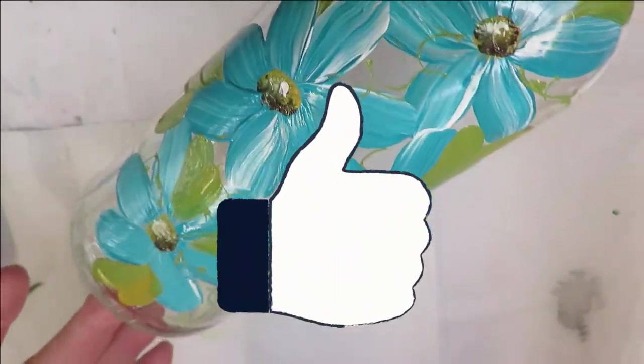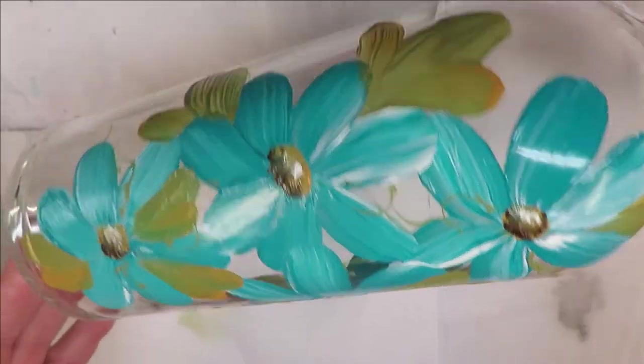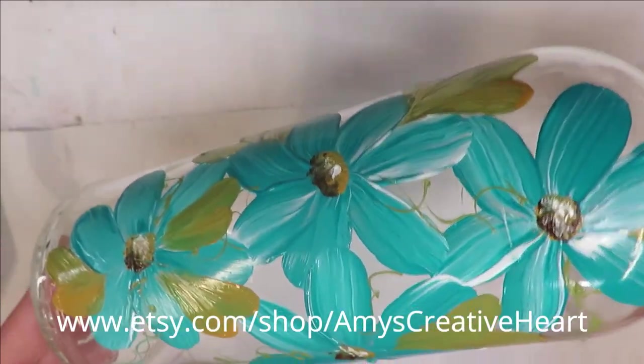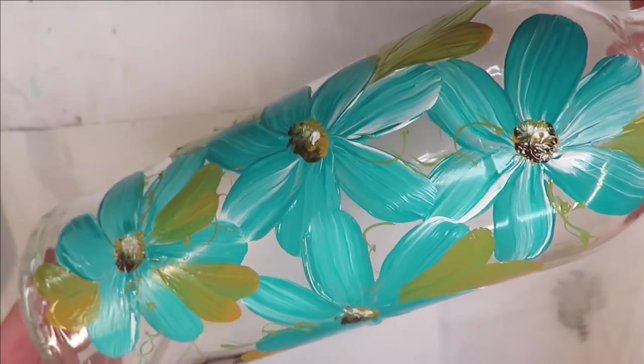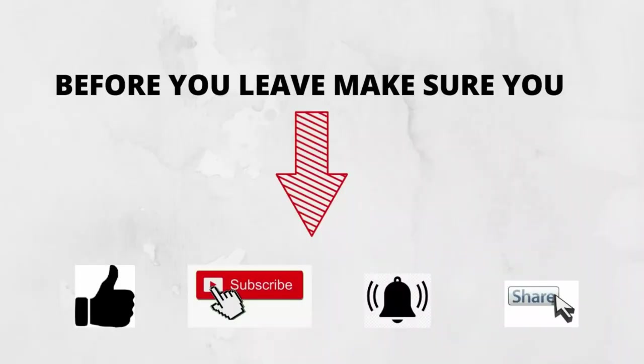If you like this, make sure you give me a big thumbs up. If you're new to my channel, please subscribe and hit that notification bell. Before you leave, please share this on your social networks with all your family and friends — I'm trying to grow my channel and that would help immensely. Until next time, please stay safe and healthy and have a good one!